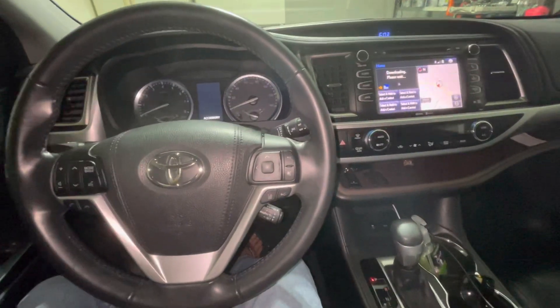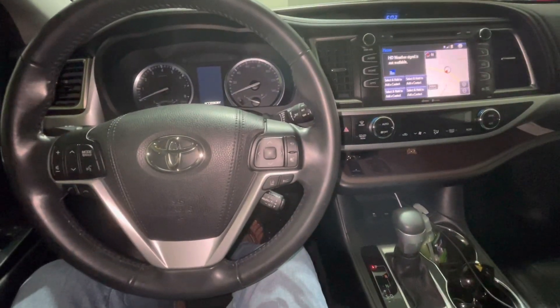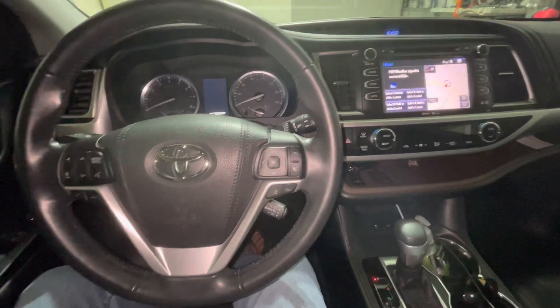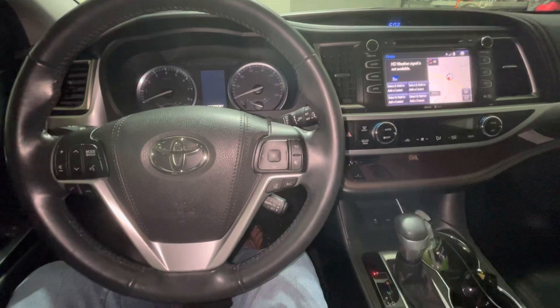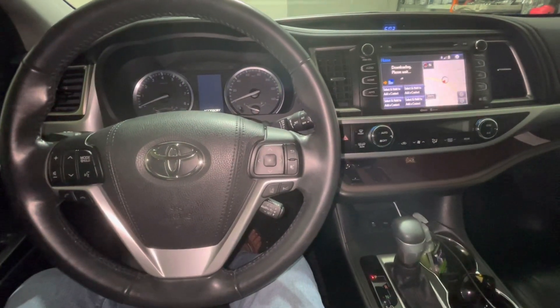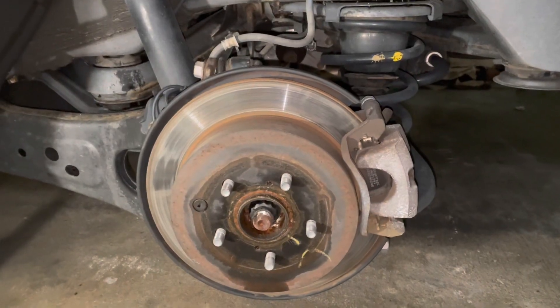Welcome back guys. We are in a 2018 Toyota Highlander XLE. We're going to work on the brakes — front and rear. We're going to remove the old brake pads and install new ones, so I'll show you step by step how to do so. Stay tuned.